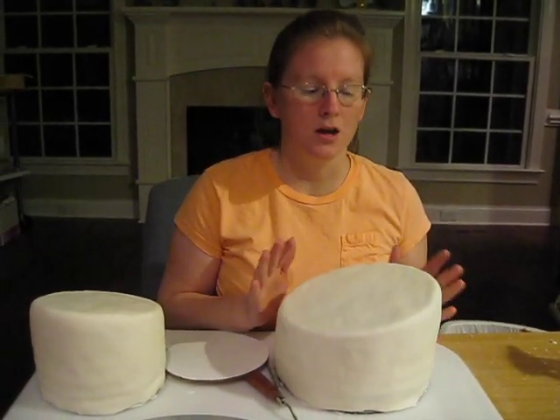What I've done is I've baked them, stacked them, filled them, covered them in buttercream, angled the cake, and covered it in fondant.